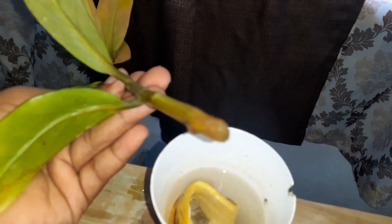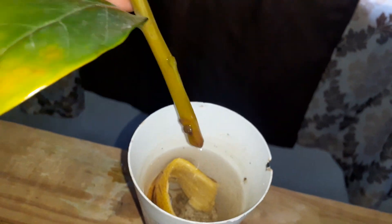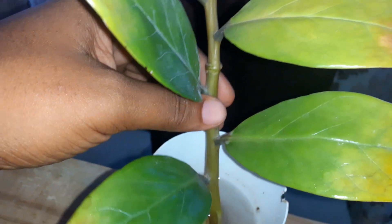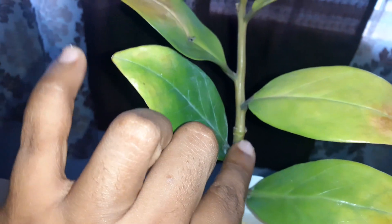I haven't seen any roots as yet, but this is kind of like a succulent — it's similar to the devil's backbone, it's not really easy to kill. So I will keep you guys updated on this and I will do a video when I propagate it and repot it.